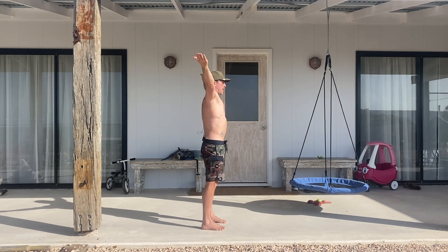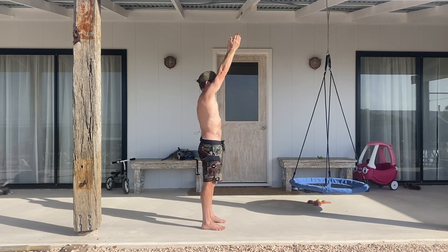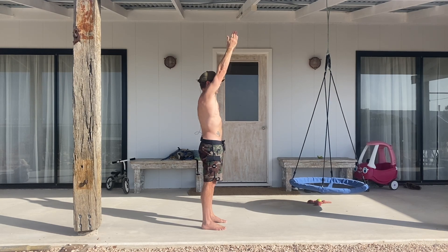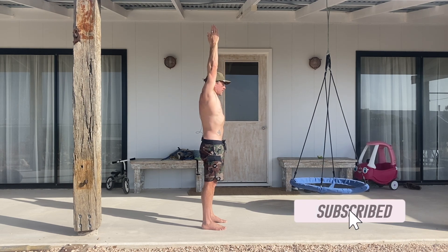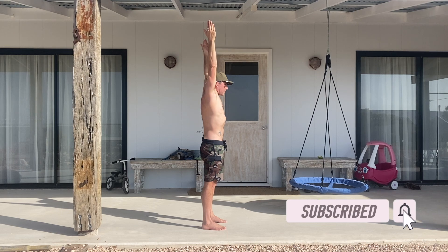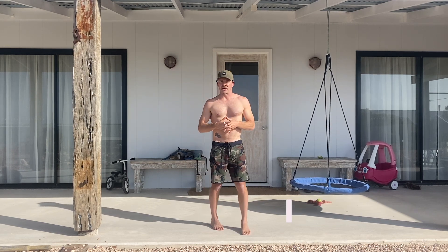Another thing that often happens is the arms stay straight but they come forward — which is perfectly fine, you can still do the test like this — but what we're aiming for eventually is to get the biceps to the ears in this position. And that is the shoulder abduction assessment.